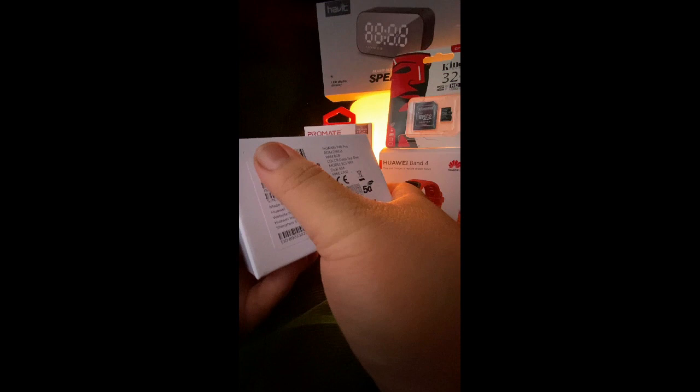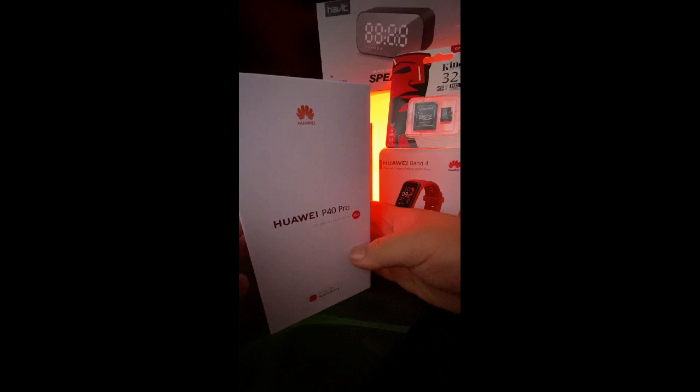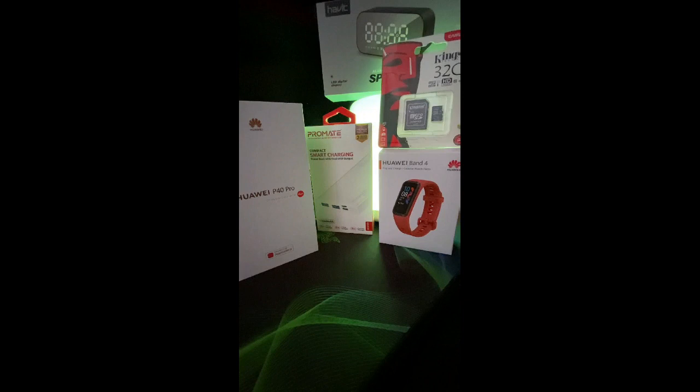The color that I have here is — let's see — this is the Deep Sea Blue color. And this is 8GB of RAM, 256GB of ROM. It's NTC-certified, I bought it from Huawei. By the way, these are the freebies: we have a 10,000mAh ProMate power bank, a Habit speaker and alarm clock, a 32GB microSD card, and a Huawei Band 4.